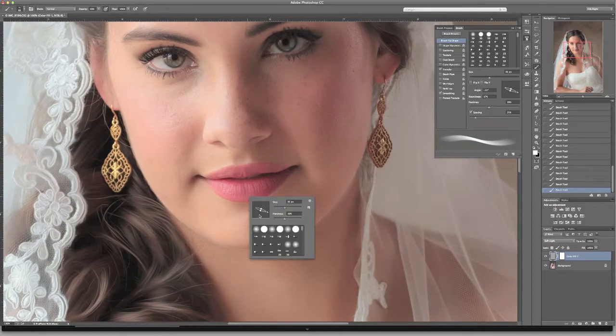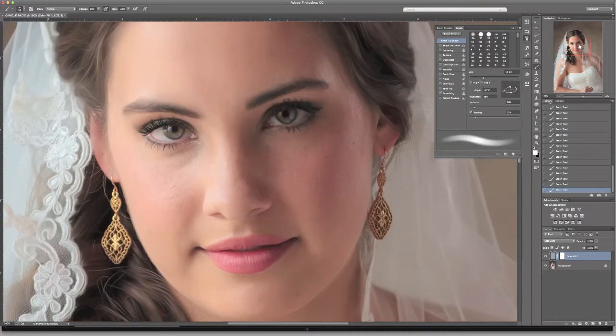I'm going to get a rounder, softer brush and lower my opacity to about 20%. I'm just going to paint a little highlight on her lip here — nice and subtle, a little brighter in the middle, fading off on the edges. Remember, I'm using a white brush on that gray soft light layer.